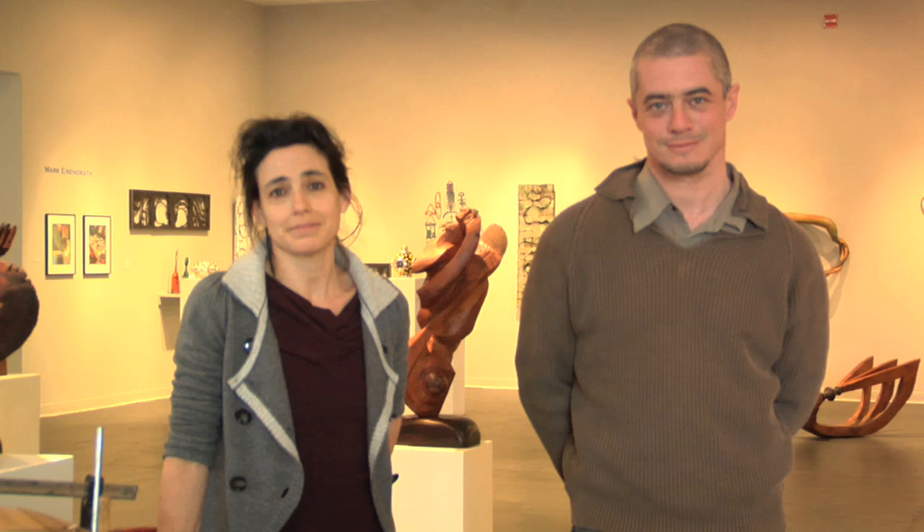Hi, I'm Mark Eisendrath, and I'm Rachel Rotenberg. We're two of the artists in the current exhibition at the Creative Alliance, Sculptors, Inc., 'How Did You Do That?' And on Thursday, February 4th at 6:30, we'll be doing an artist demo here at the Creative Alliance.